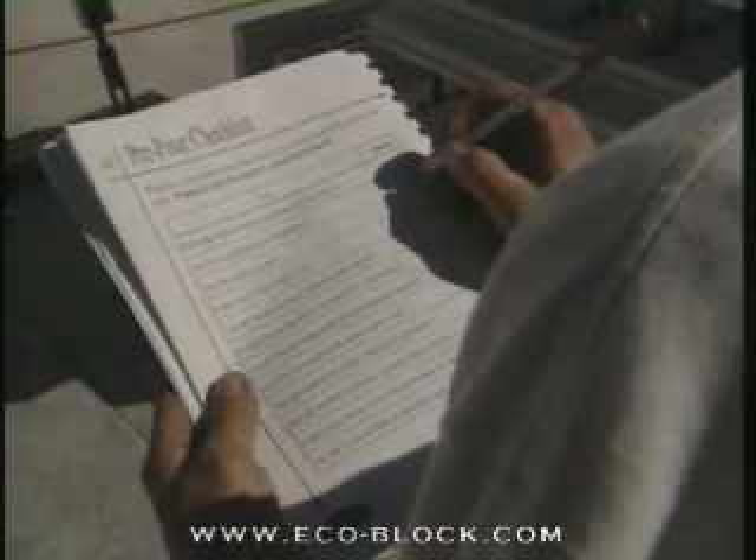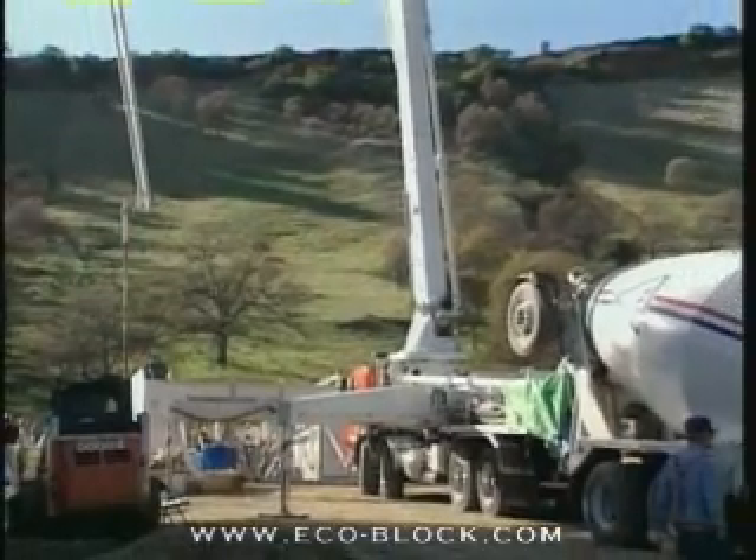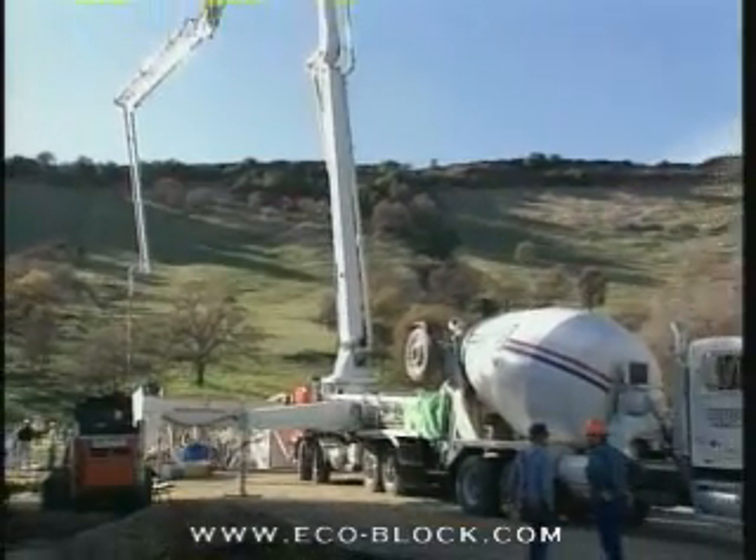Is the concrete ordered? Is the pump ordered? Once you can say yes to all these questions, you're ready to go.